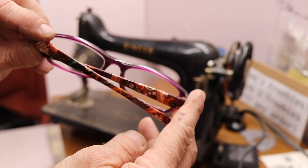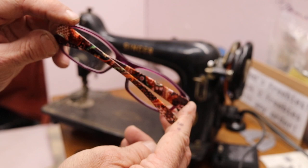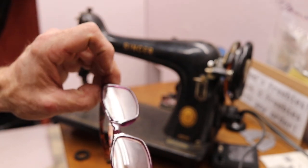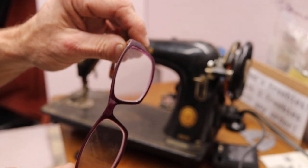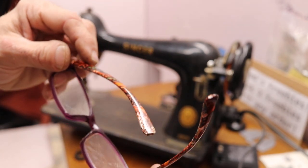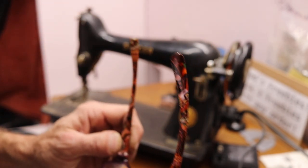Anyways, these are super expensive fashion designer cheater glasses I just bought — the most expensive pair the Dollar Tree had to offer. So I bought them.